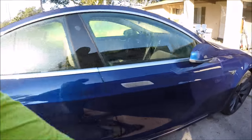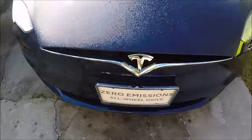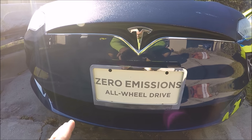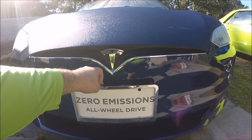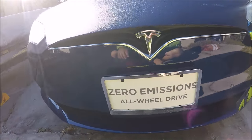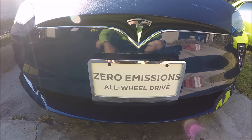I'm also going to remove this front license plate frame. It has some 3M sticky tape on the back and a couple of screws underneath. So first thing I'm going to do is handle this.